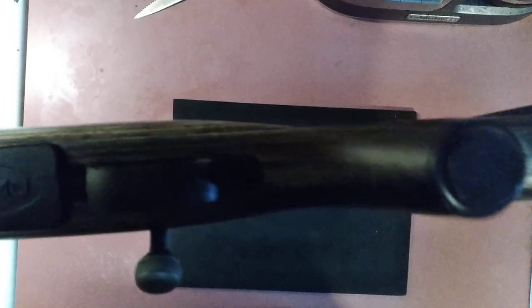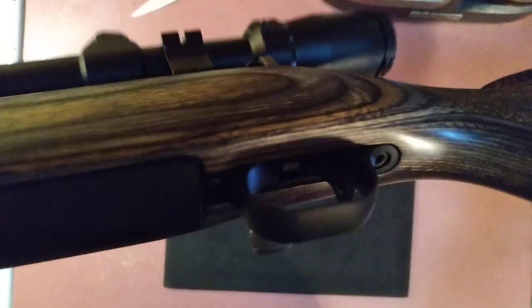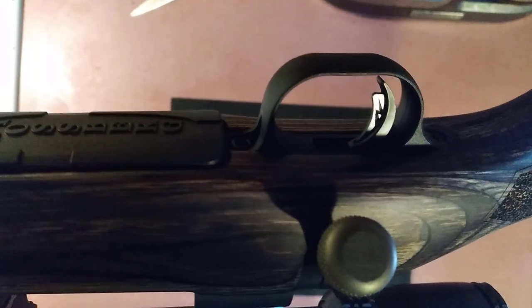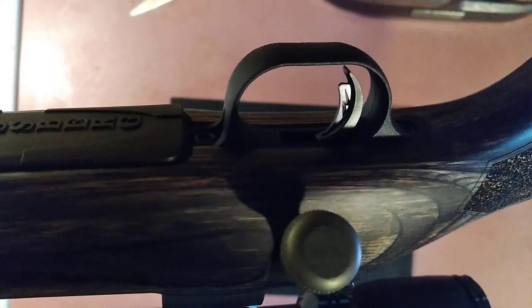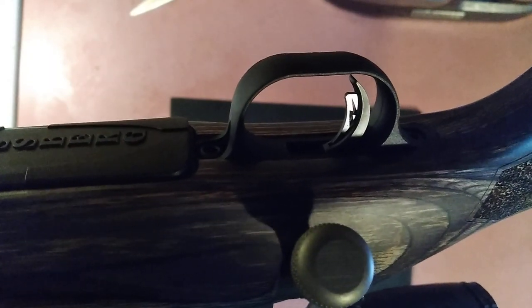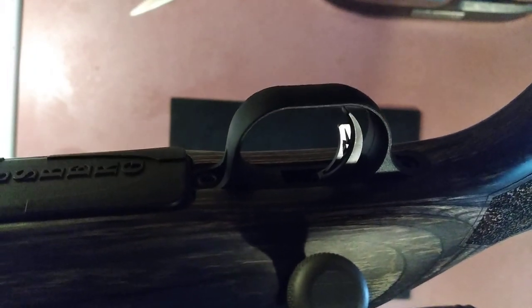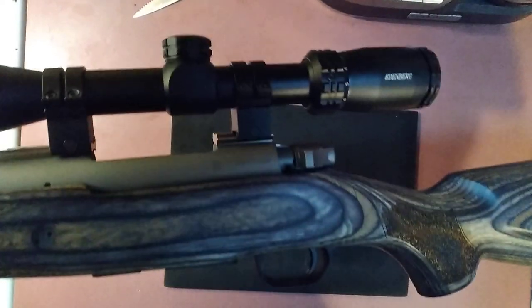We have the trigger group. This does have an adjustable trigger and out of the box it was an extremely light, barely-nothing pull — to the point where it kind of felt like you could have an accidental discharge if you are somebody that doesn't have good trigger discipline. It is a five-plus-one magazine.